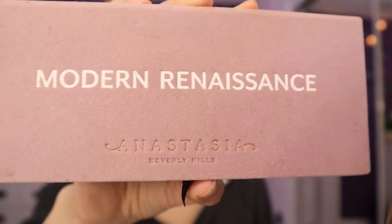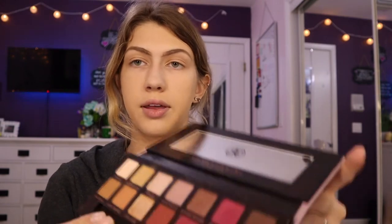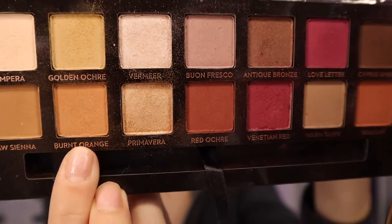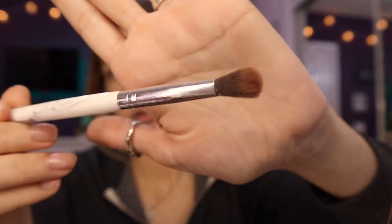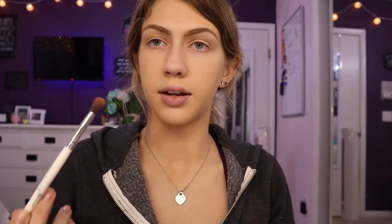Now for eyes, I'm going to be using Blink Eyebrow Primer. For eyeshadow, I'm going to be using Modern Renaissance by Anastasia Beverly Hills. I'm going for a burnt orange look on my eyes, so I'm going to begin with the color Burnt Orange. I'm going to use a fluffy brush and go lightly over my entire lid.